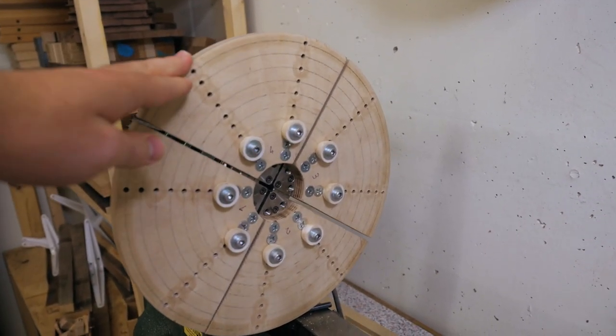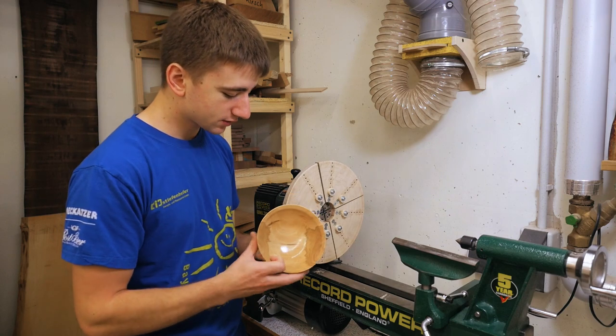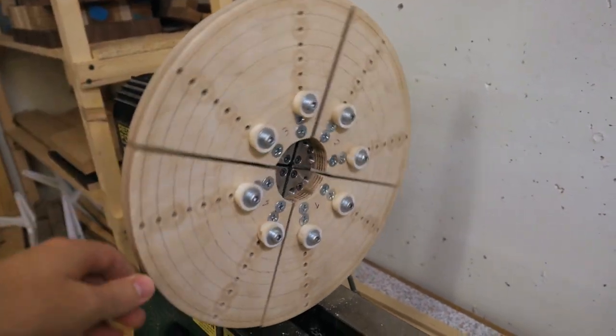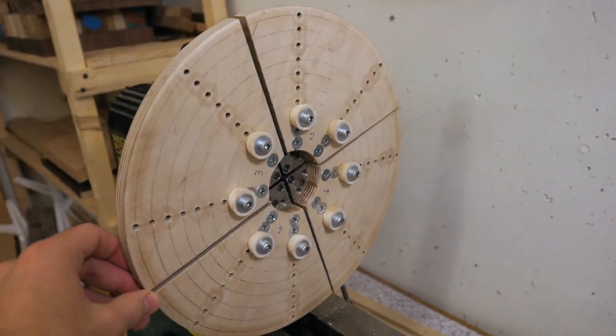I really often get asked about my big remounting jaws for the lathe. These are very useful for bowl turning so that you can easily hold a bowl and work on the bottom. As you can see I made them myself out of wood and it was very simple to make, so let me show you how I did it.